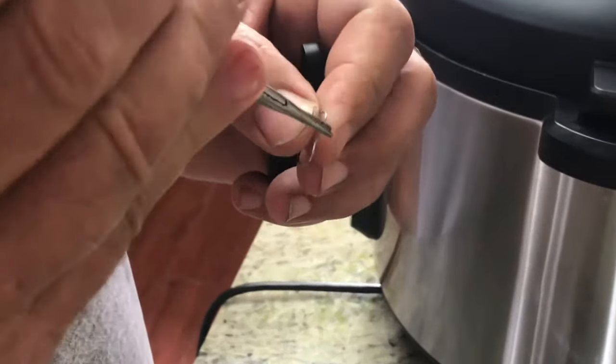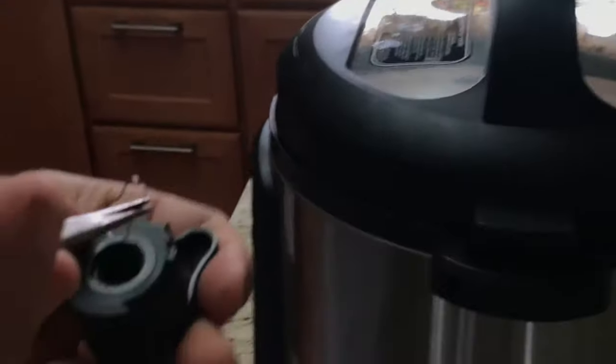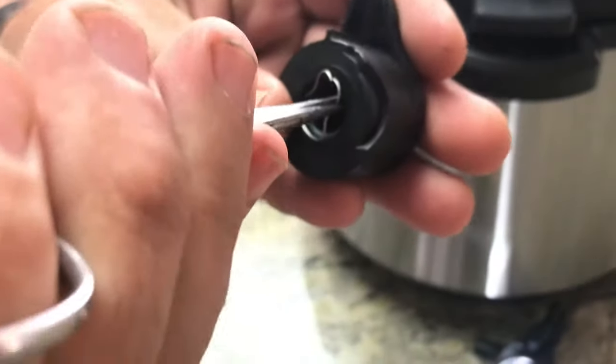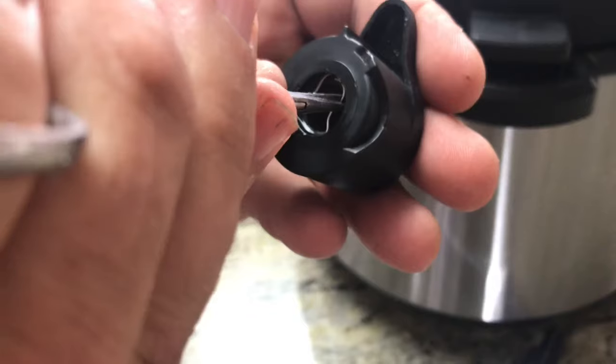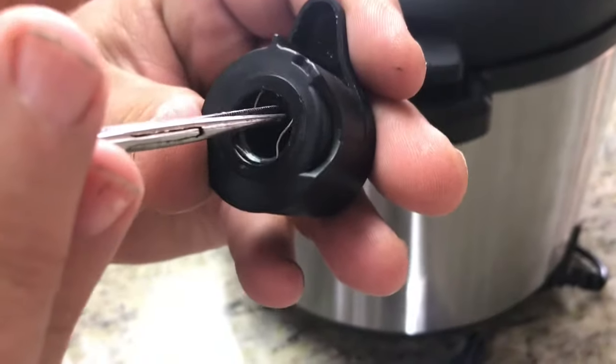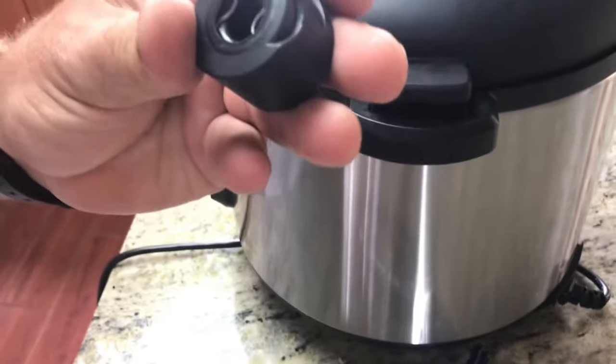Now we've straightened out our wire so that the two pieces are parallel. On the first take this thing went shooting across the room, so you've got to be careful not to lose it. Reinsert the wire carefully into the slot and you're good to go.